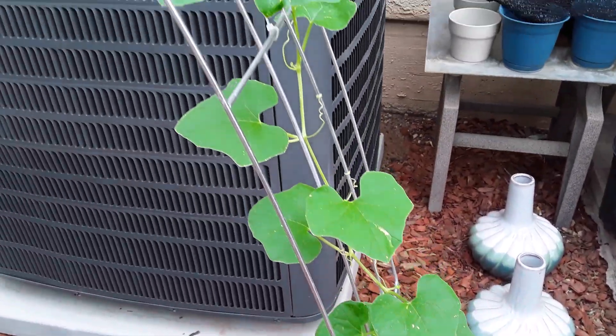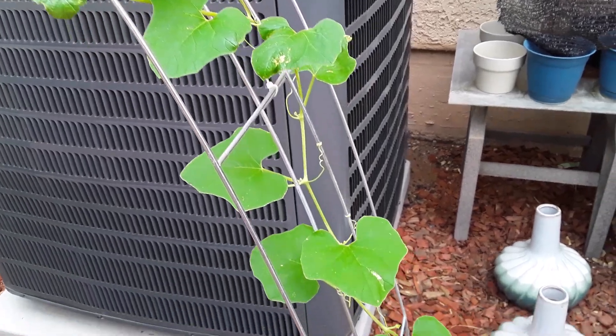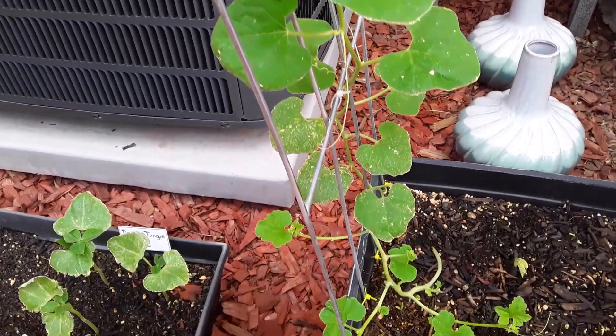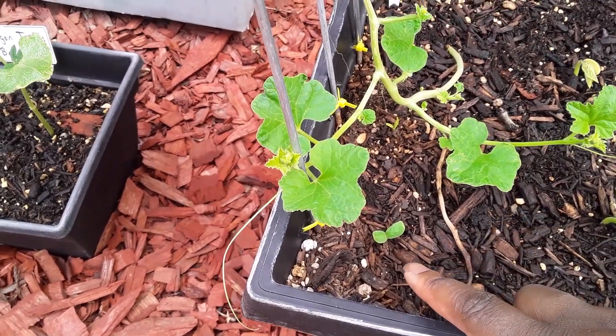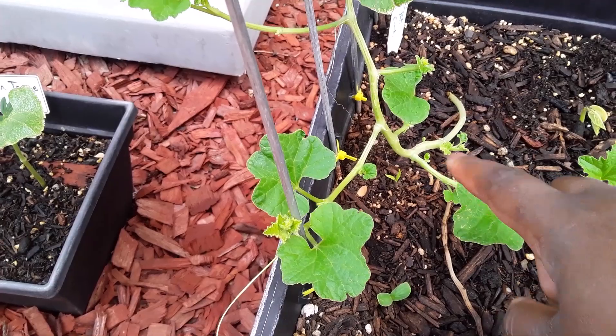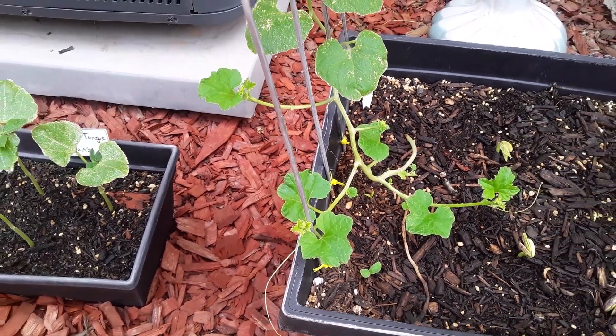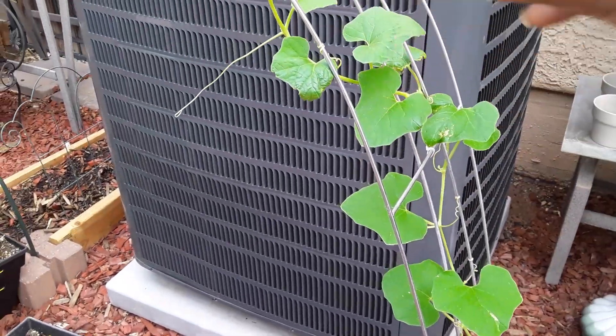This midget cantaloupe is doing really, really well. I originally had two in here and one got eaten, so I planted another one. It's funny because the seed that I planted a long time ago is also starting to pop up, which I just noticed. So hopefully I can get two midget cantaloupes up here because I want this area to be nice and full and pretty.